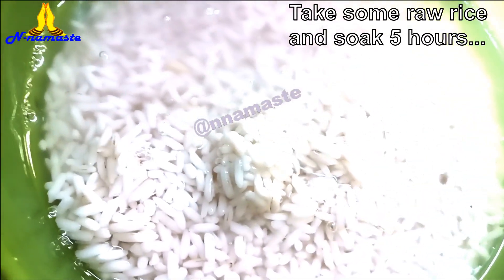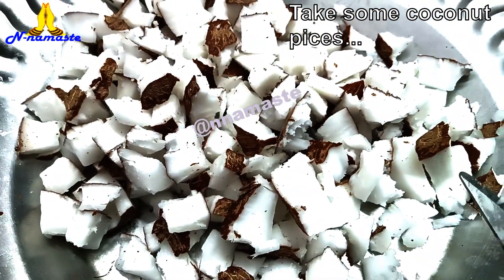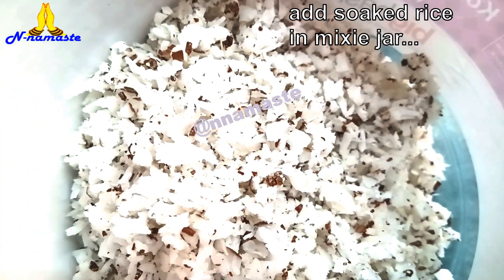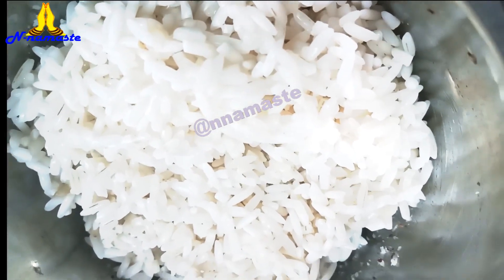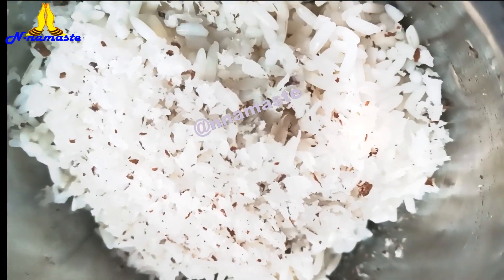Take some raw rice and soak it in water for 5-6 hours. Take fresh coconut pieces and grate them. You can use a mixture to grate this. Check the description box for my reference video.